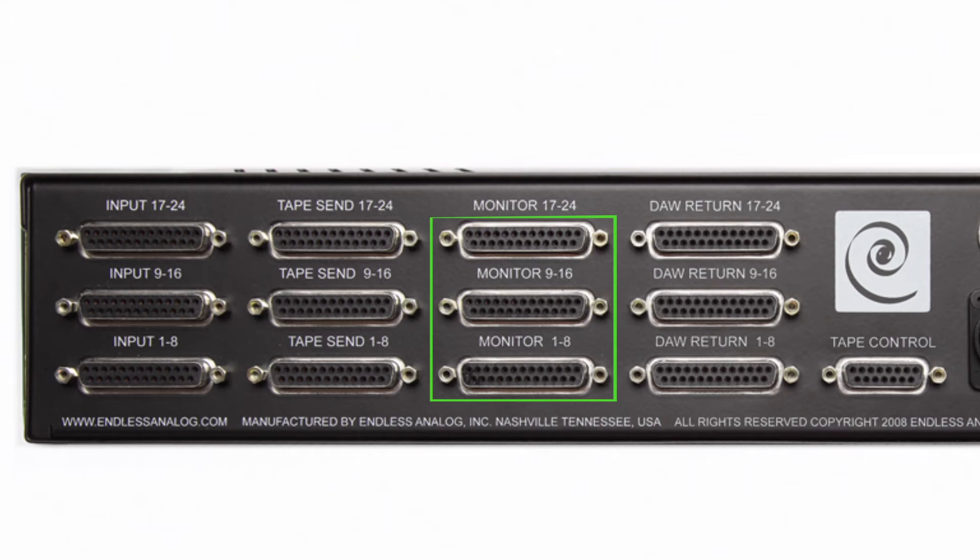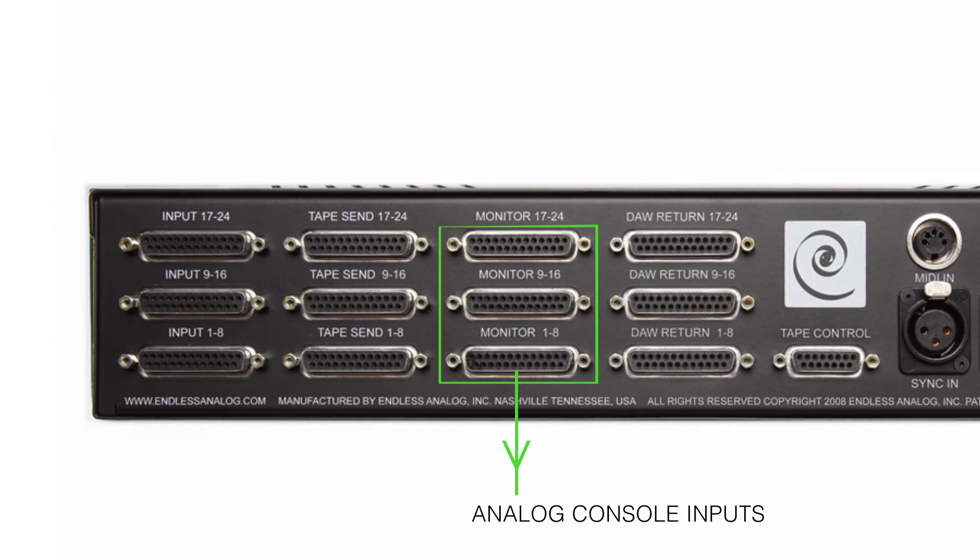Next we have the monitor outputs of the clasp. These are line level monitor outputs and they go to the inputs of your analog recording console. This could be a small sidecar mixer for monitoring, or it could be a large format console such as an SSL, API, or Neve. Just make sure this goes to your line inputs on your console, as this is what you're going to actually listen to while you're recording.